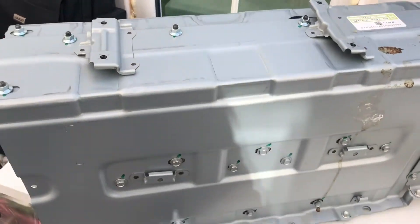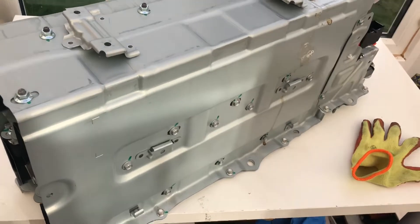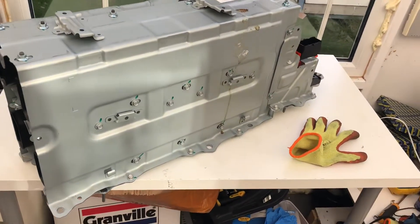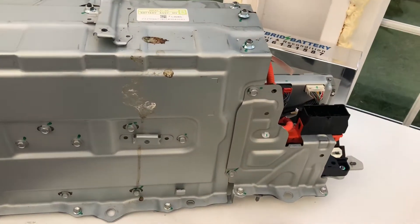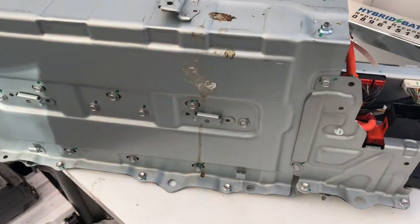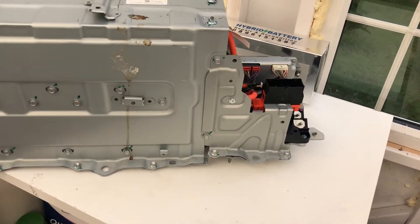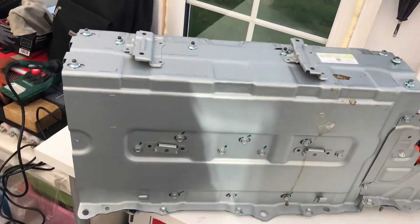Hello and welcome to my channel. Today we are going to look at the Toyota Prius Plus, also known as the Alpha Plus, which is the seven-seater Prius. This covers the 2012 to 2016 model.